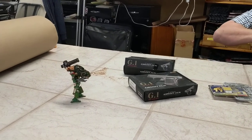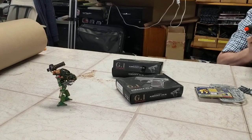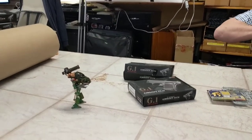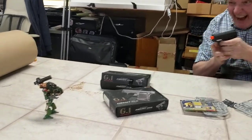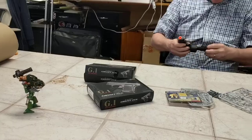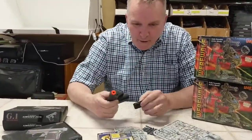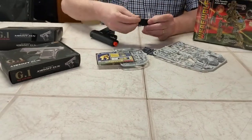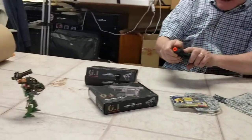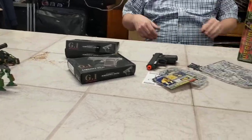Oh, he missed! So then the other guy would shoot — maybe get his leg down. Oh, he missed again! Oh come on, missed again! I was out of ammo. Darn it. Anyway, I gotta knock that guy over.